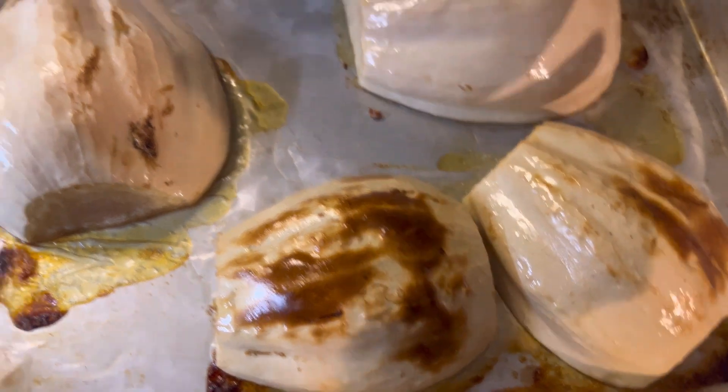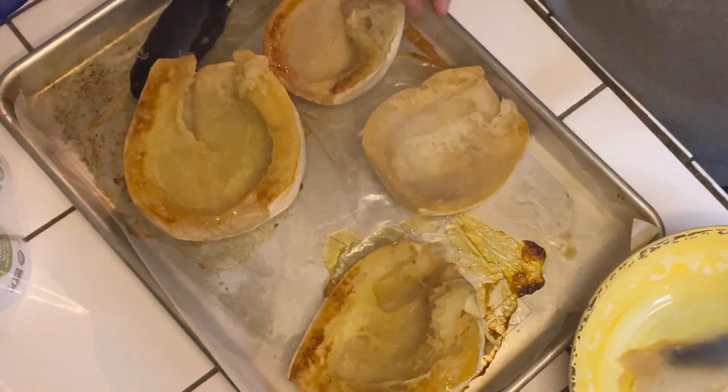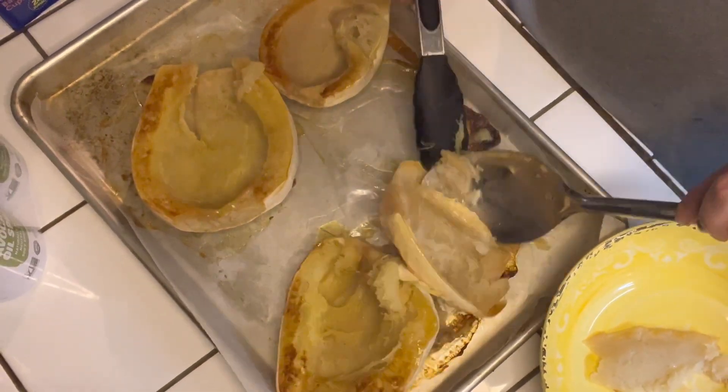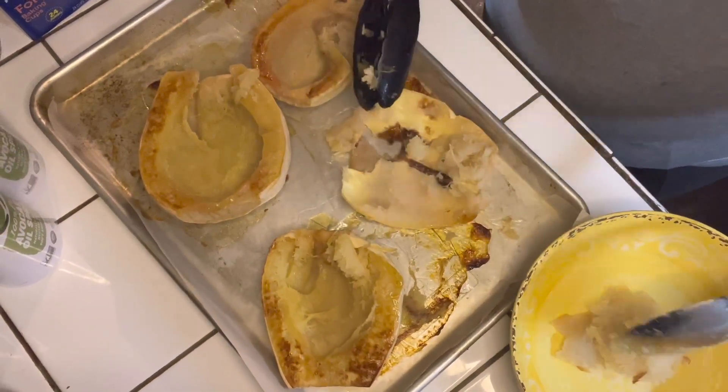My squash is ready and it's really tender, so I am going to go ahead and spoon out the inside of it and put it in a separate bowl so that I can prepare it for my meal.